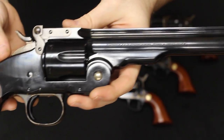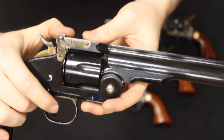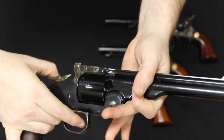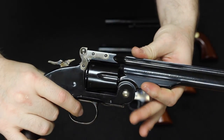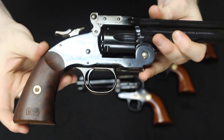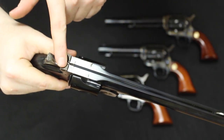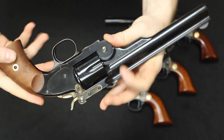Here is the Schofield .44-40. Set it on half-cock, you can open up the latch — this is really what makes it a Schofield. There's your ejector. Close it out. Really, really nice. Single-action only, of course, with a really light trigger. You can see that really big hammer-mounted firing pin — looks really evil. And you have the cool fake ordnance markings here on the grips. There's the top, your latch on the side, your half-moon front sight, seven-inch barrel. Just a beautiful firearm.